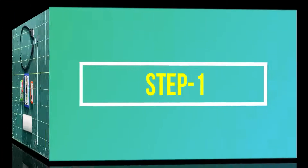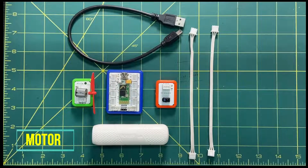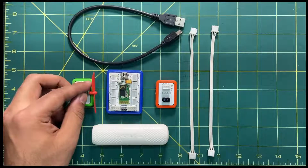Step number one is to arrange the components. For this activity we need: one motor attached with a propeller, and second is the brain.